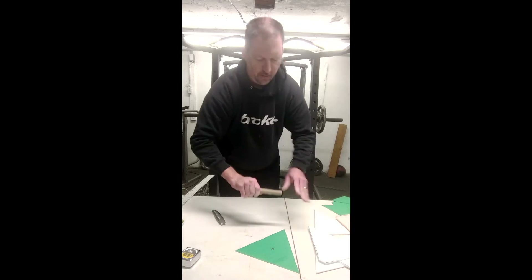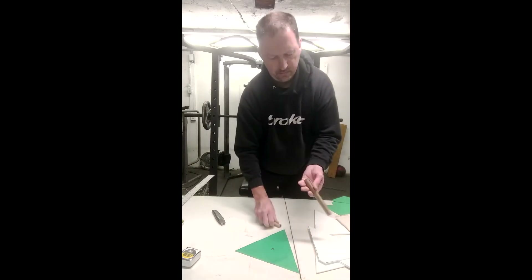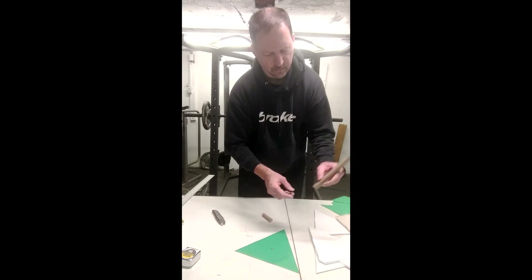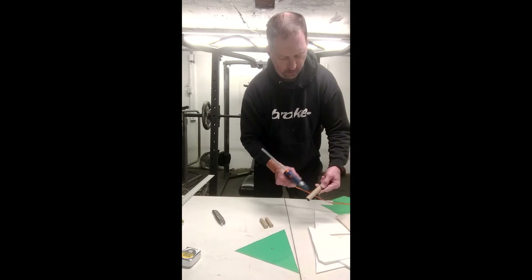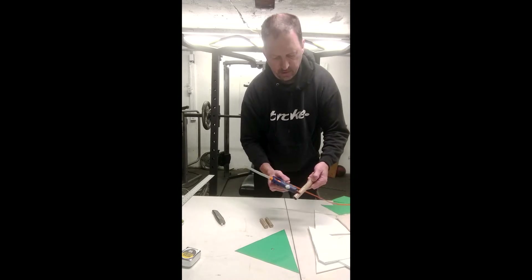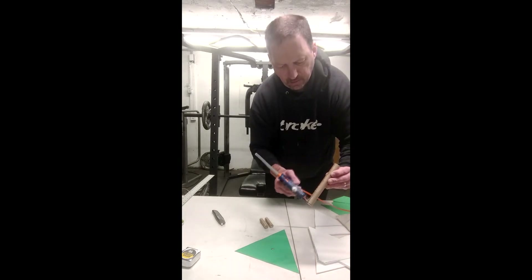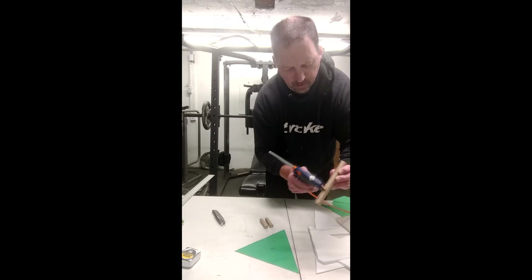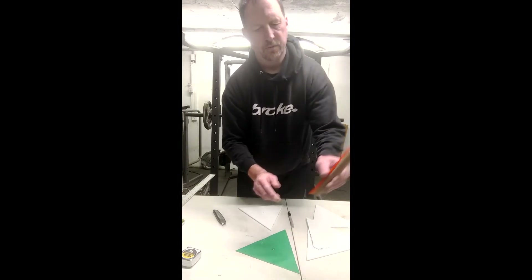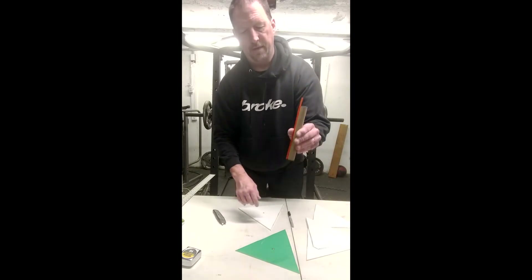Just roll it until the glue dries and cools. Slide the motors in. You want to reinforce it a little bit more — just add a little more glue. You can smooth out the shape of the hot glue, put a bead on there, then turn it sideways and shape it. The next step is to glue the straw to the motor tube — this is the launch lug for the rocket to ride down the launch rod.